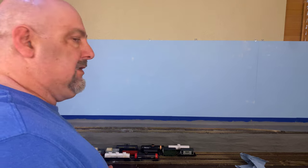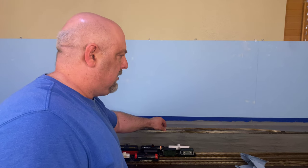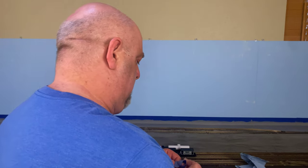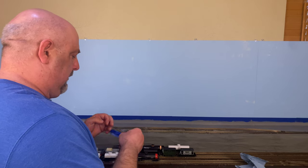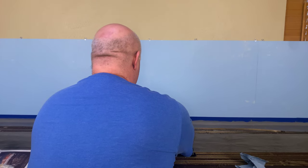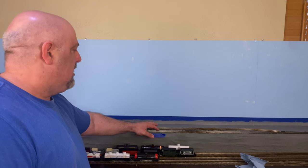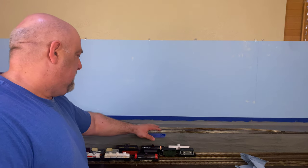The next thing we also decided we need to do is get the ballasting done on these two tracks, which I'm about to do. I'm going to set it up the same way I did on that end of the layout — take some painter's tape, fold it over so the folded section sticks up to the top, and come along the edge here to make sure the ballast stays in place. When we did our first round of ballasting on the town side of the layout, we had trouble with the ballast falling off and couldn't get it to stay where we wanted it.